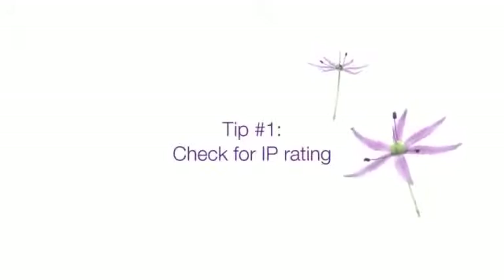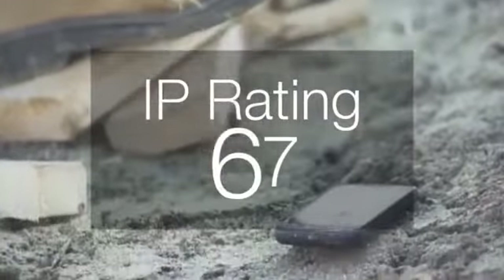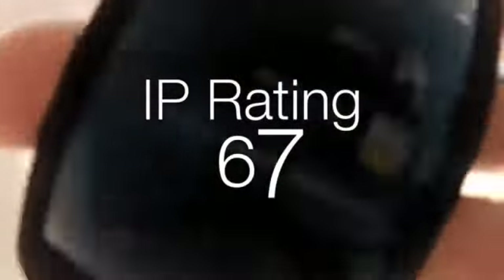A great way to protect your device is with a case, but what's even better is a phone that doesn't need one. When you're looking for a ruggedized device, look for a phone and its IP rating — IP being short for ingress protection. The Samsung Galaxy Rugby LTE has an IP rating of 67: the 6 means it's dustproof, and the 7 means it's waterproof at a depth of 1 meter for 30 minutes. This is a device that's as ruggedized as you are.